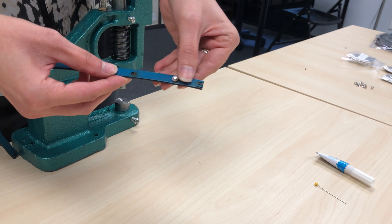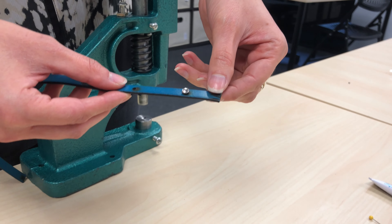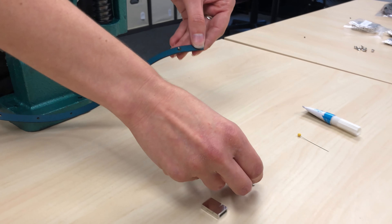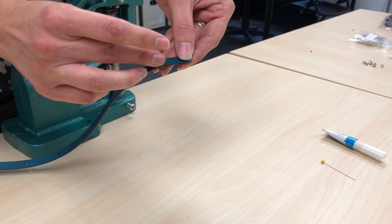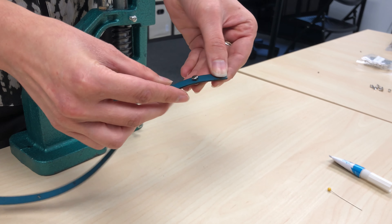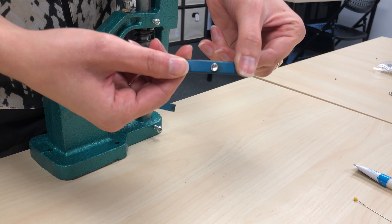Instructions for the rivet bracelet. Assemble your supplies, ensuring everything is within easy reach. Ensure the clasp fits by checking that each end of the leather strip fits into the clasp. Once checked, remove the clasp from each end.